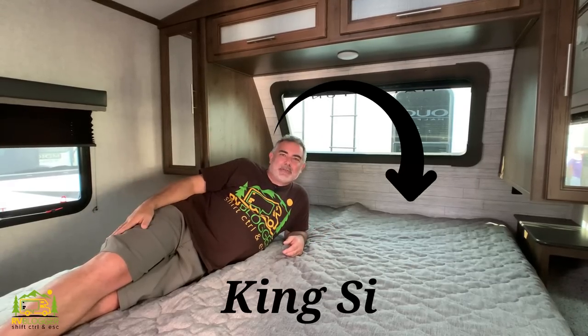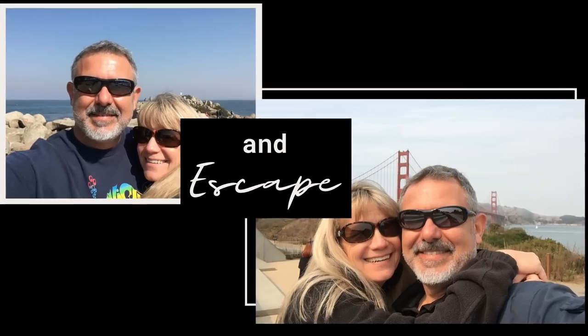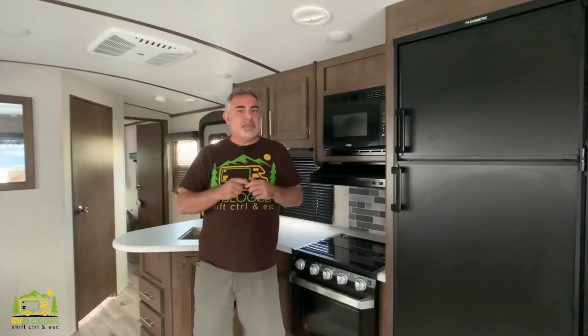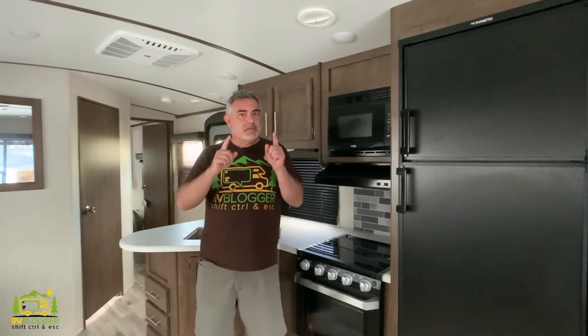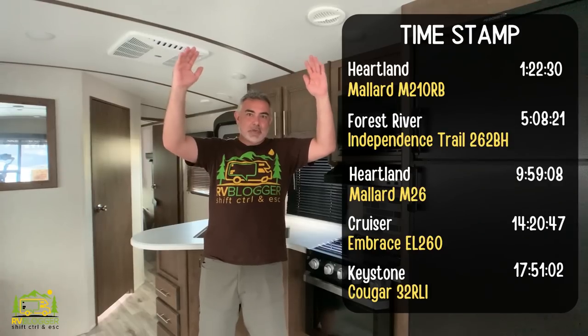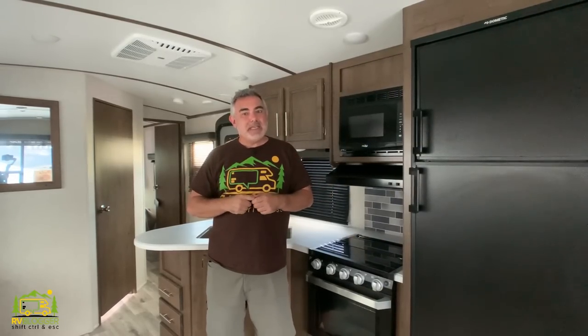We found some awesome travel trailers with king-size beds so stick around and check them out. Hi everybody, Mike with RV Blogger here in front of the camera and Susan's behind the camera. Today we're going to be doing some brief reviews of amazing travel trailers with king-size beds. We get requests all the time from our taller viewers to make a video with trailers that have king-size beds, so we finally did it and we found some amazing floor plans.